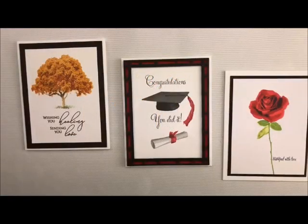Hi-de-ho stampers! Welcome back to my studio. I always love having you stop by for some craftiness. Today I want to show you something that Vicki and I discovered. We absolutely love this stamp company.